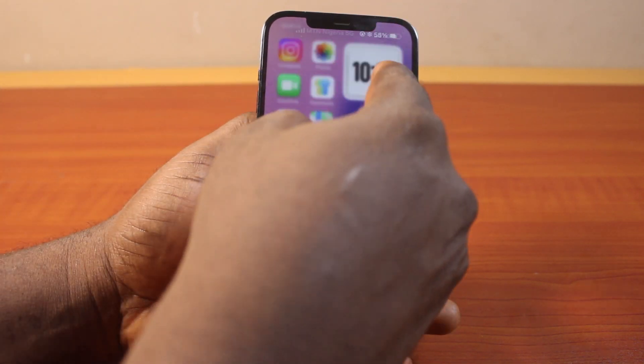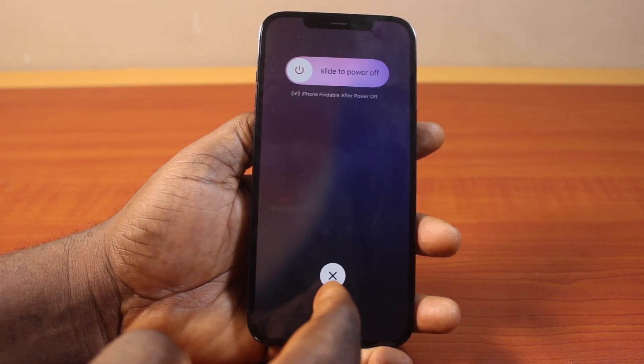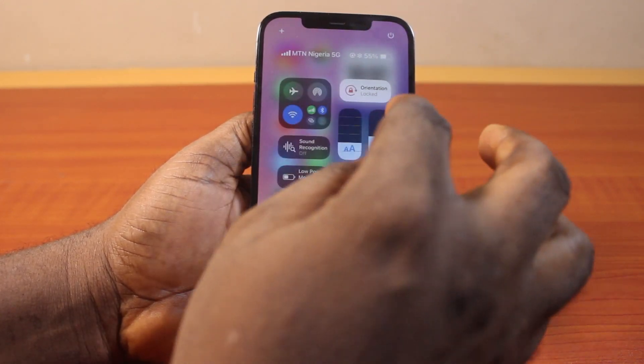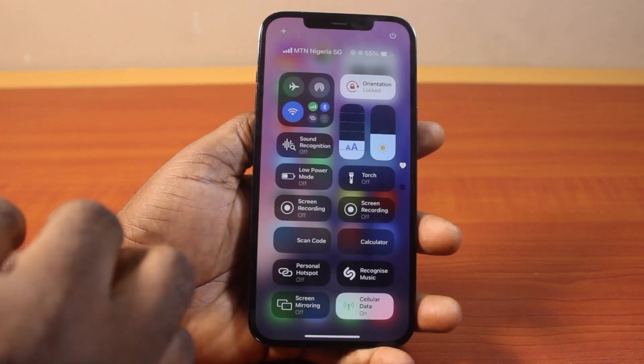To fix the power button, go to your iPhone control center by swiping down, then long press on the power button. Once you get the haptic feedback from the power button, you'll be prompted to turn off your iPhone. So not just clicking on it — you need to press and hold until you feel the vibration on your iPhone.